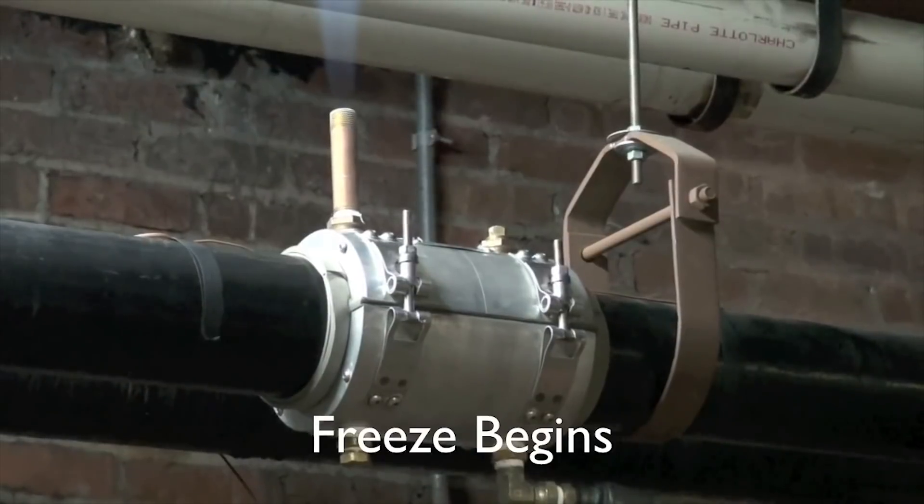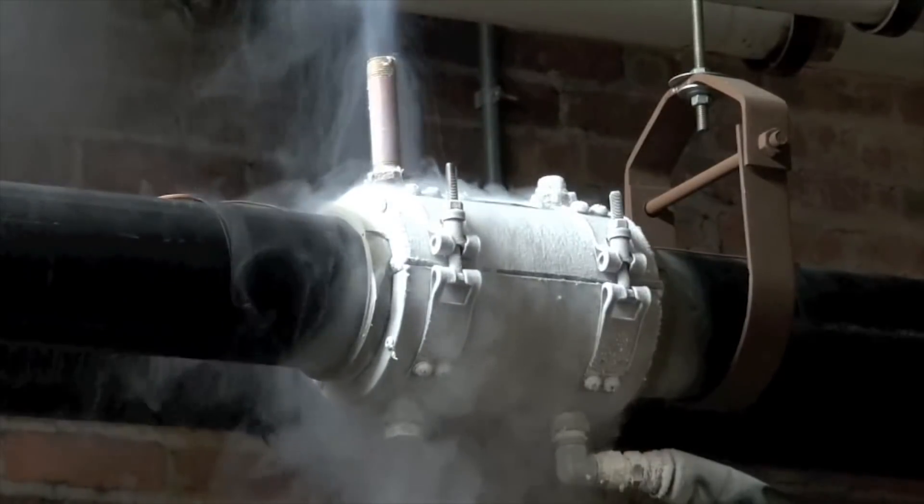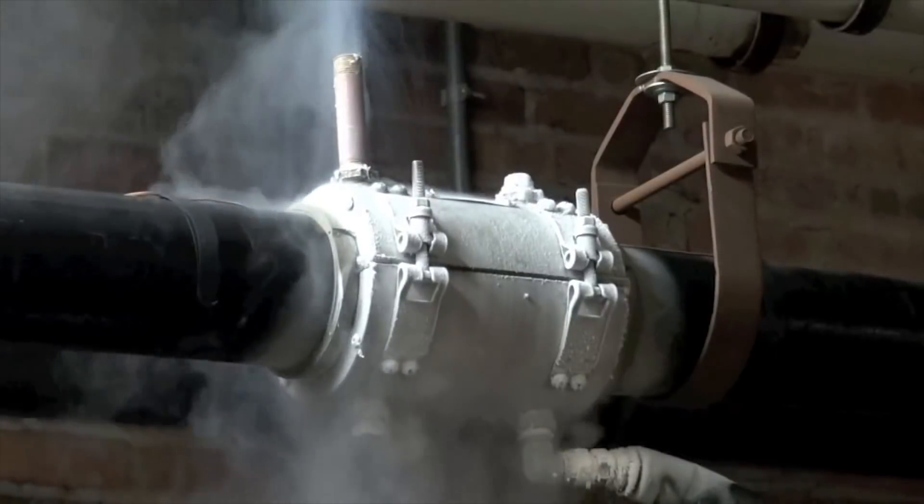The freeze begins. This typically takes about 30 minutes to freeze a four inch chill water line.